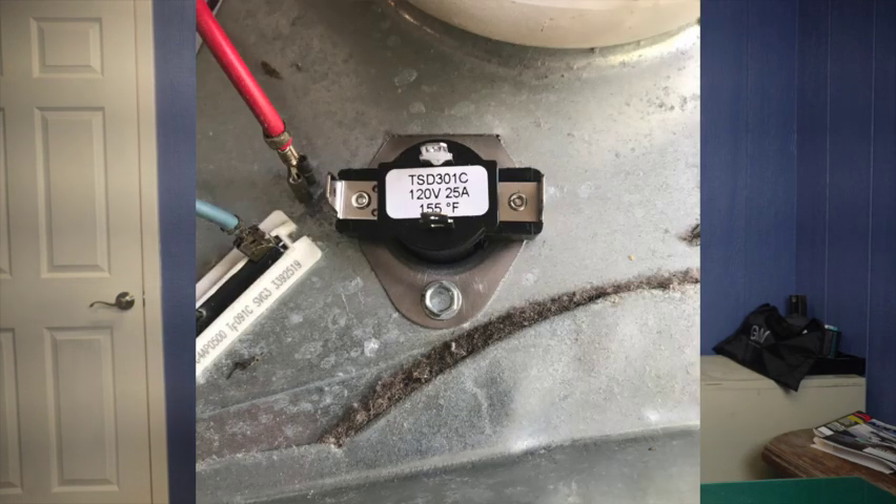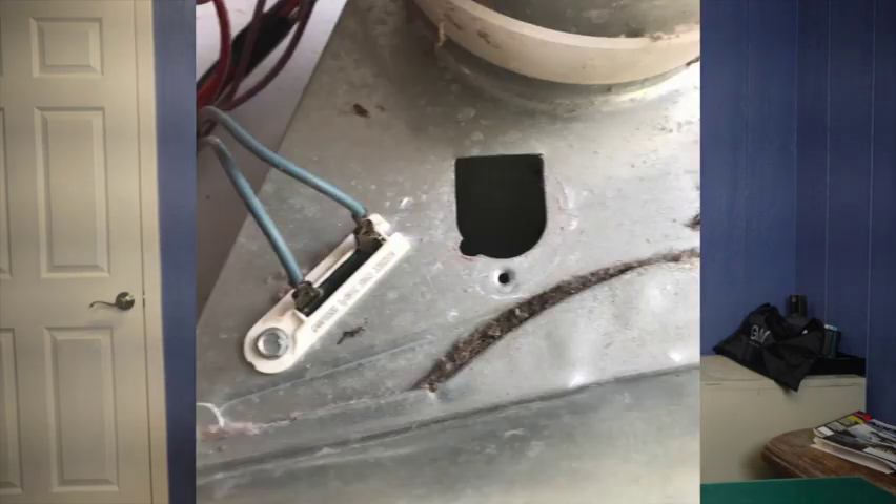In these pictures you can see where it's located. This cycling thermostat is on a Whirlpool style machine — it's usually located on the blower right next to that long thermal fuse. You can see the cycling thermostat has been taken off the blower.